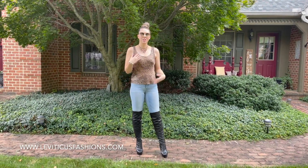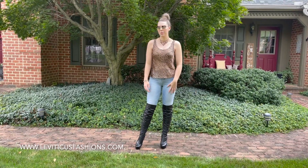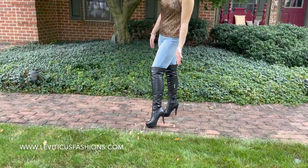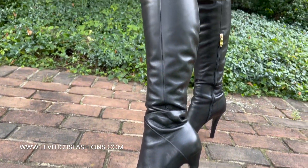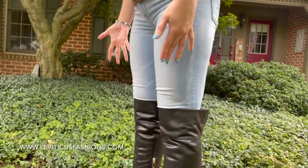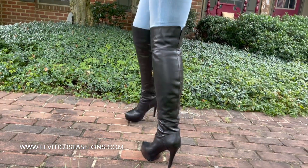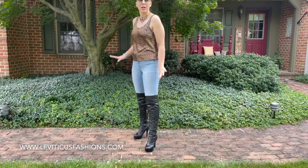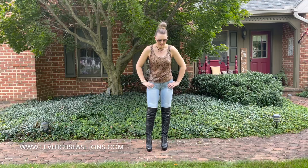Hey guys, it's Christina. So I just did a little bit of an outfit change. These are our other color for our over-the-knee boots — the basic black. They still follow the Leviticus 2.0s with the hidden platform and the stacked heel. They just go slightly over the knee. They're very beautiful, very cool. And if you're not ready for the thigh boots yet or you want a more casual look, then over the knee is perfect.